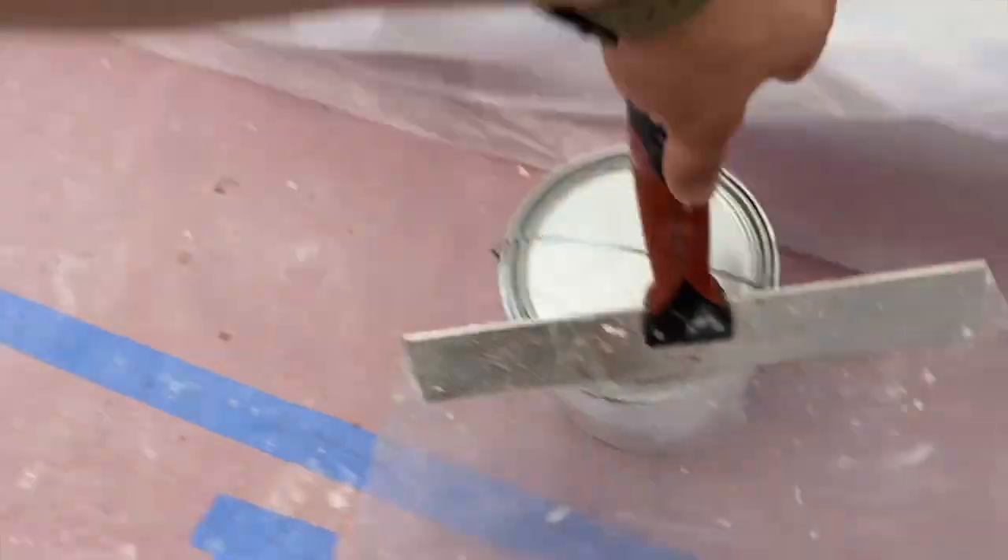Our texture is up. Basically once we sprayed that on, we're going to give it about 15 to 20 minutes to kind of dry up a little bit. Then we're going to use our knockdown knife to smooth it out and really give it that nice knockdown texture. It's as simple as that.